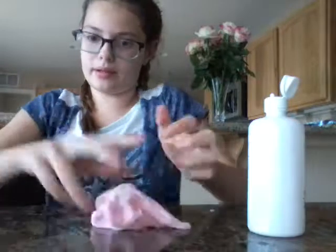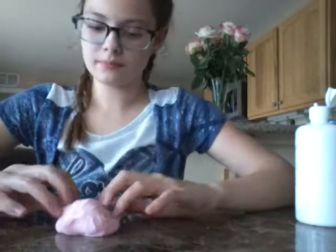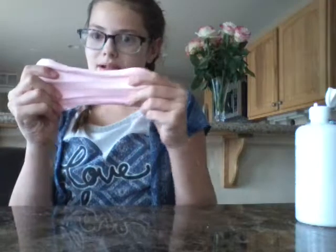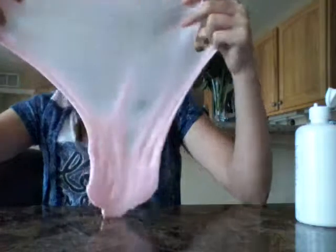Yeah, I'll do a quick little ASMR moment. You can also put some contact solution on your surface if it's really sticky. It's not super stretchy because I forgot the lotion, but I really like it. This is my favorite slime recipe — I love playing with it. It's so fun to play with.